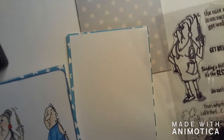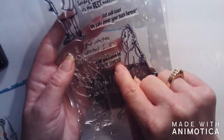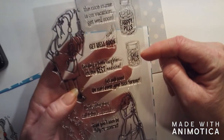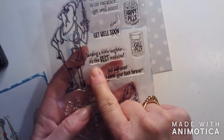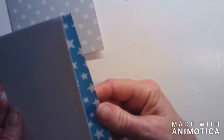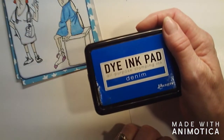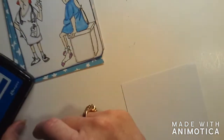On the outside I think I'm going to do 'Hopefully you'll soon be fully recovered,' and on the inside I want to do one of these little guys - I might do both - and then the sentiment 'Sending a little laughter is the best medicine.' I think that's what I'll do. I'm going to use this Ranger all-purpose ink pad that I got from Tuesday Morning - it's in denim. I really like this color.